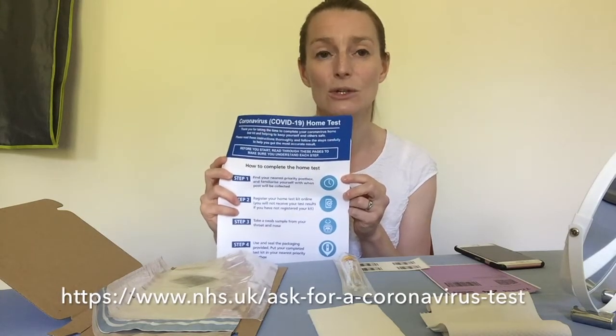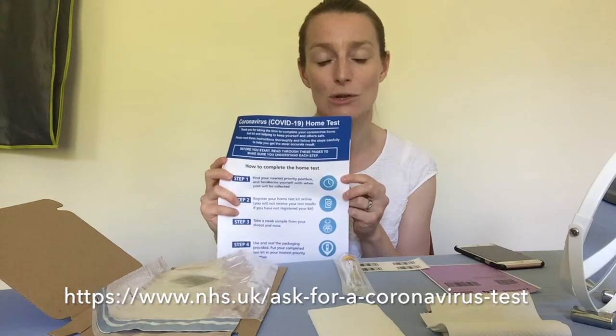If you've got any of those symptoms, you need to be going on the government website or ringing 119 to get a swab test kit so that you can swab yourself to test for coronavirus.